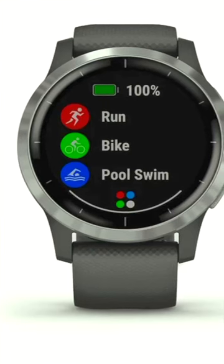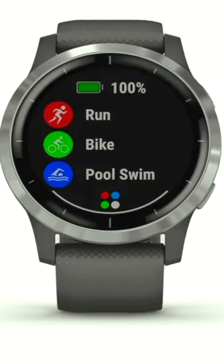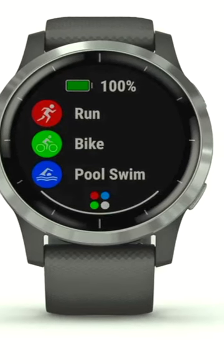The watch can track just about every type of workout from the 20 built-in workout apps, including run, bike, swim, walk, yoga, and even golf.